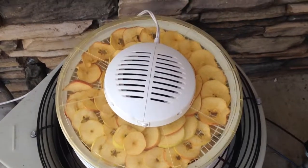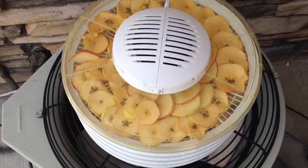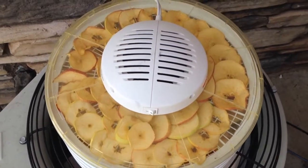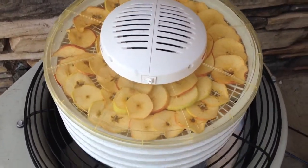Drying apples could take anywhere between 3 to 6 hours, depending on the thickness of the slices, the kind of apples you're using, and the unit you purchased.